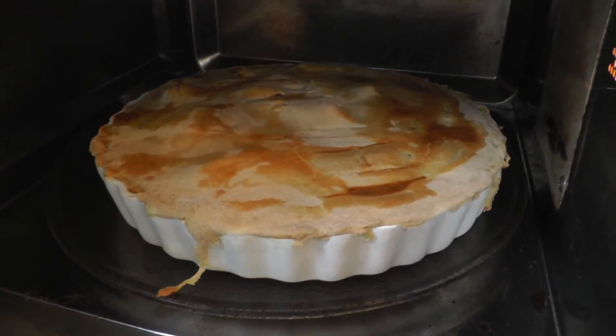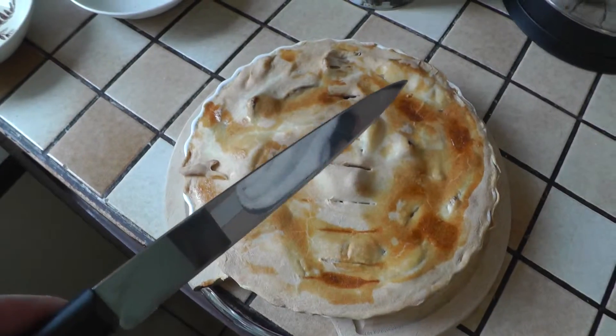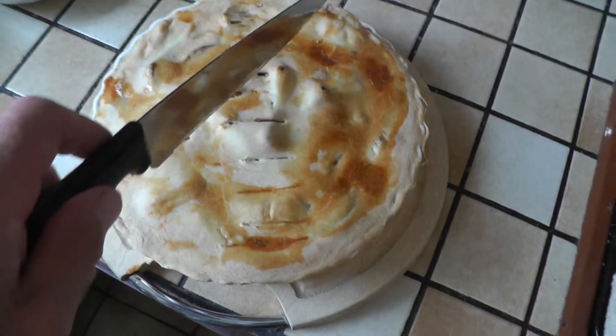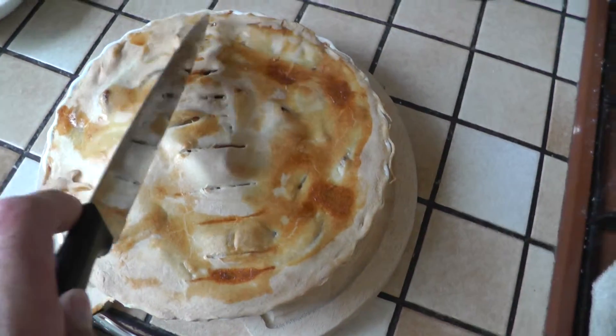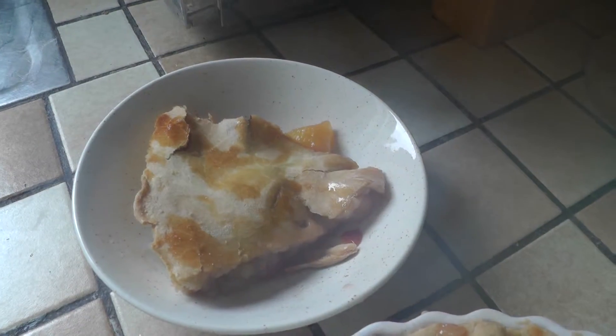There we go, it's looking quite good. It's looking good so far. Look at all that juice.